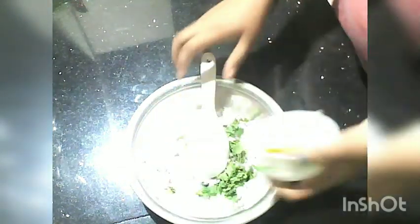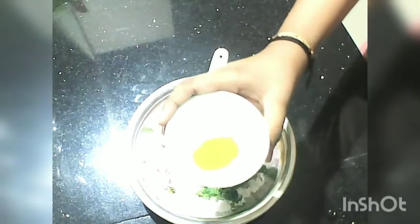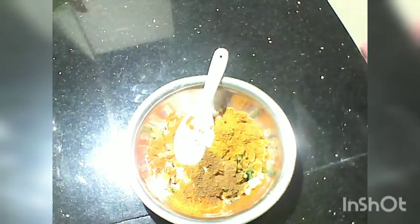Add chili powder and Kashmiri chili powder. Add a small amount of chili powder. Now let's take a balance of this: 1 teaspoon of chicken masala and 1 teaspoon of garam masala. The garam masala is optional. The chicken masala is also optional.